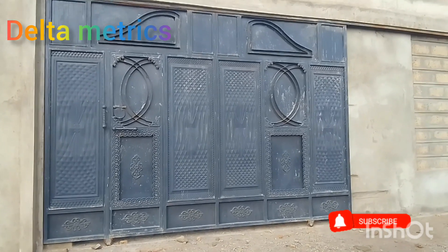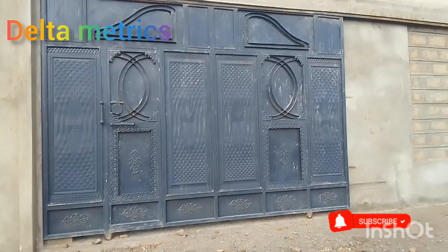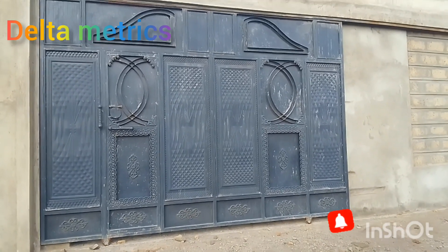So make sure you like, comment and subscribe. Guys, I want to see how it is. I want you to tell me how the gate looks like.